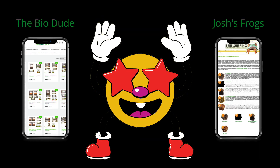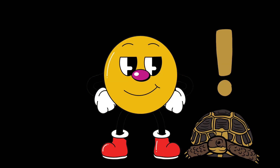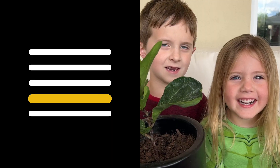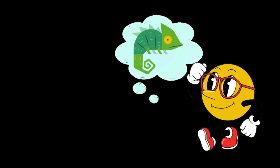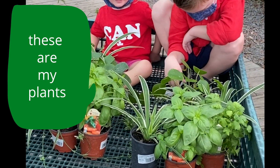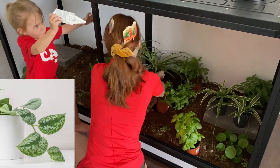Luckily, there are resources that offer substrate options and even setup kits that are animal specific. Layer two is plants. Just like everything else in a bioactive enclosure, the type of plants you use will be specific to your animal. The easiest plants to find so far are spider plants and pothos.